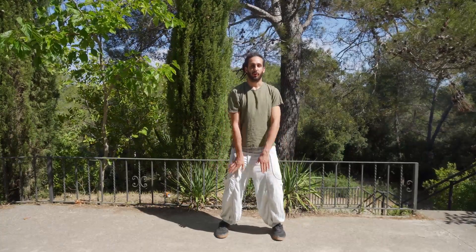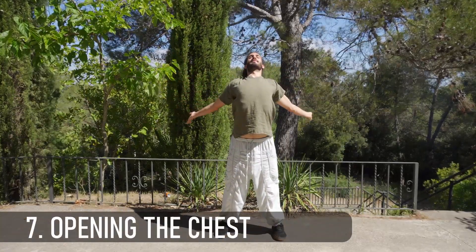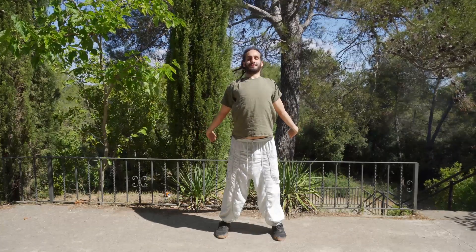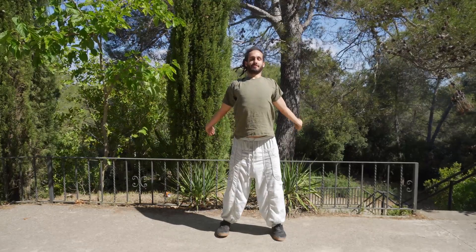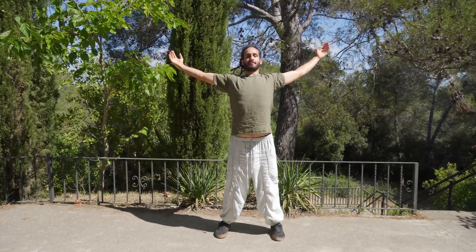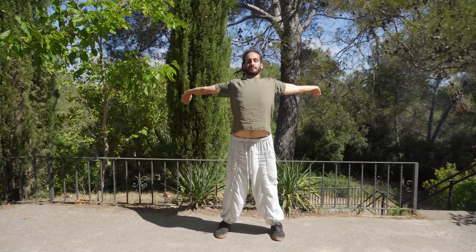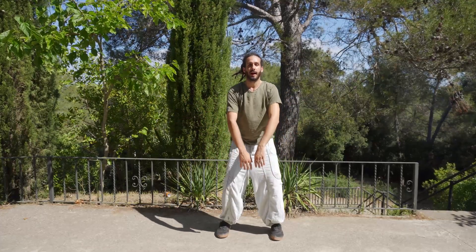We're gonna open the arms, open the chest. Relax. Open. Don't forget to breathe — every time we go a little bit higher.